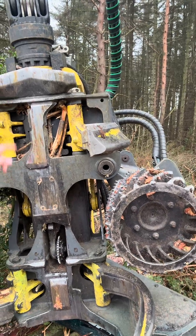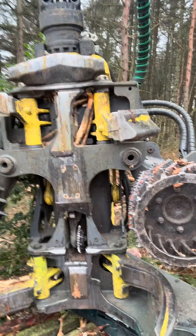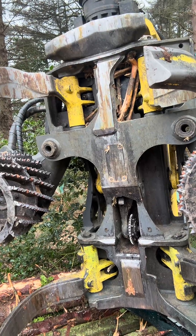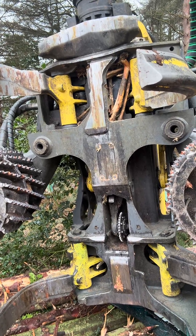The feed rollers push the tree through these knives, which takes the branches off the tree. And probably the most important bit is this little thing here, which is the measuring wheel. That measuring wheel runs along the top of the log as it's being processed or fed through the harvester head.